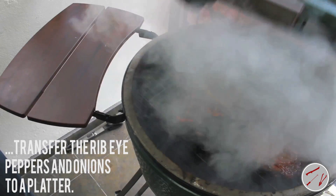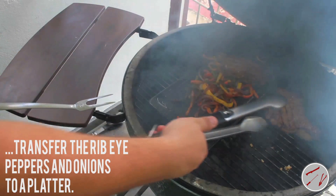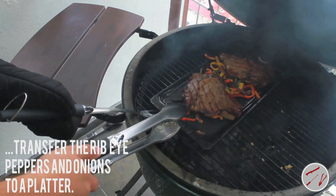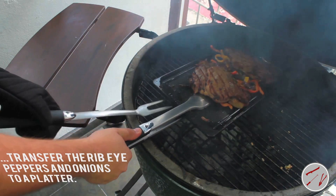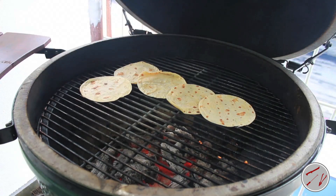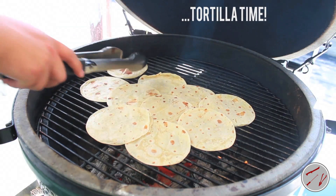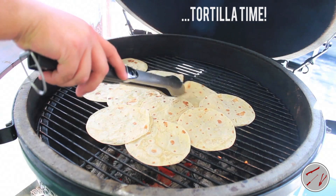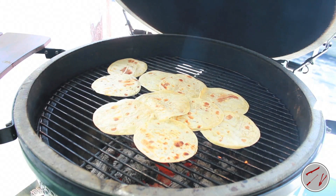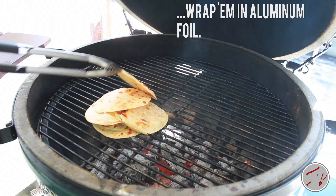Transfer the ribeye, peppers, and onions to a platter and let the ribeye rest for 10 minutes. While the ribeye is resting, place the tortillas on the grid and grill for 15 seconds on each side. Transfer the tortillas to a sheet of aluminum foil and wrap tightly to keep warm.